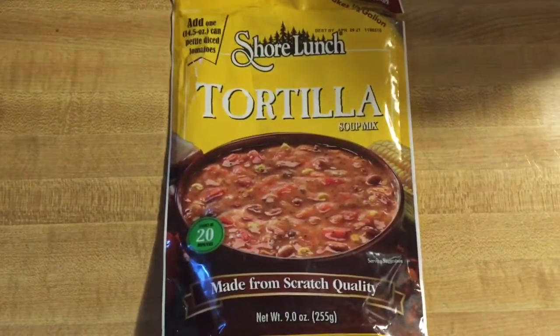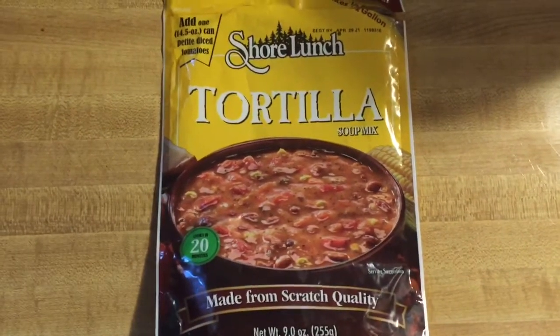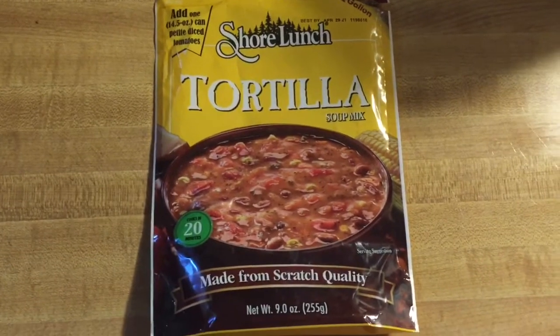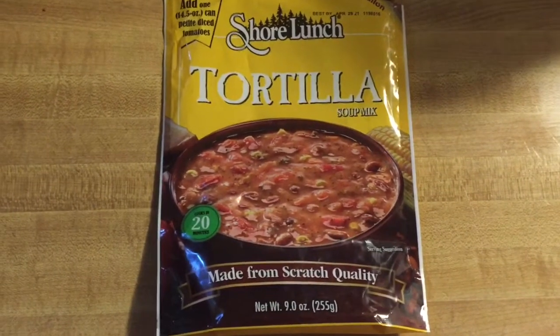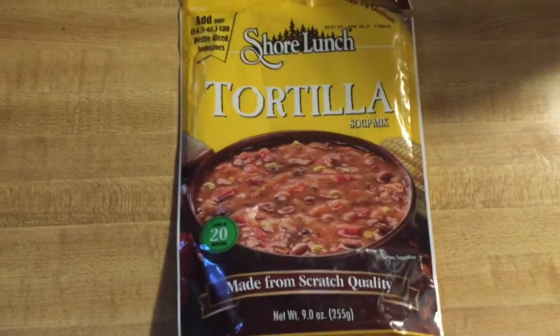I don't know why, but I decided I wanted some tortilla soup for supper tonight. It's 90 degrees here in southwest Ohio and I'm jonesing for it since I bought it.